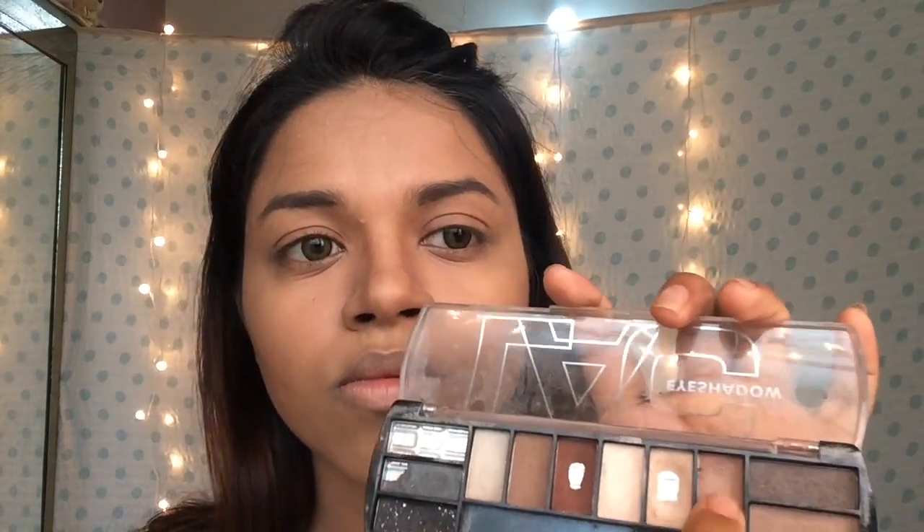Done with the brows. Moving on to the eyes — since she had Kala Chashma on, I couldn't see her eye makeup, so I'm just using a light champagne shade all over my lids. You don't have to be precise — I'm just using my fingers to do this. Then I'll be using a light golden shade in the inner corner of my eyes, which will help brighten my eyes a little bit. Then I'm blending all of that with a brush.